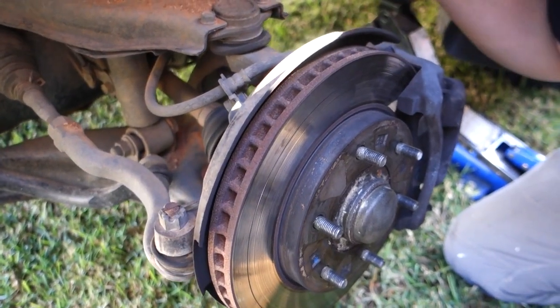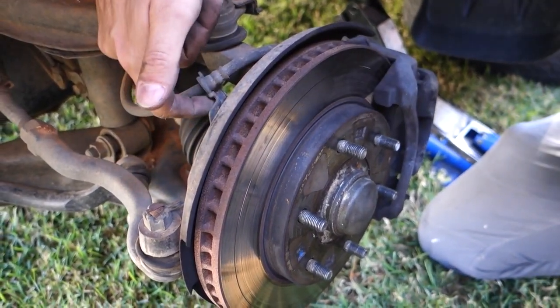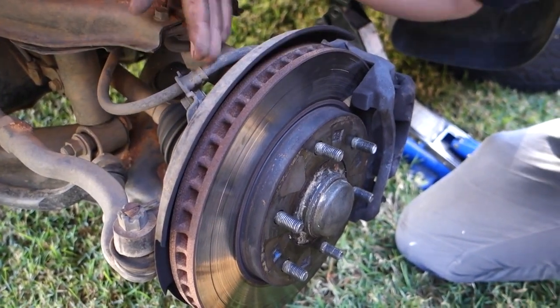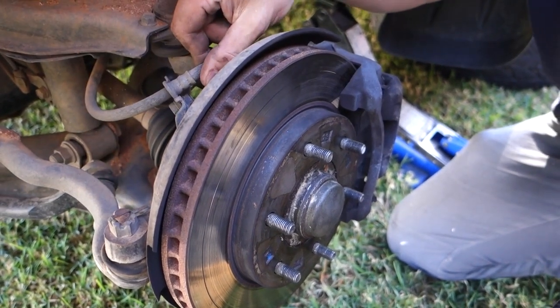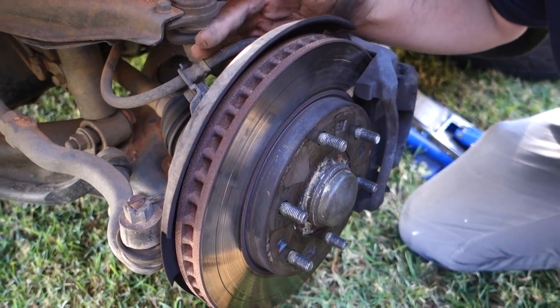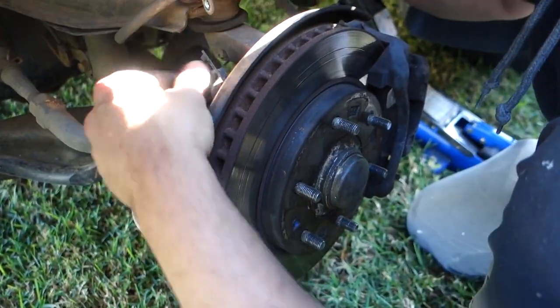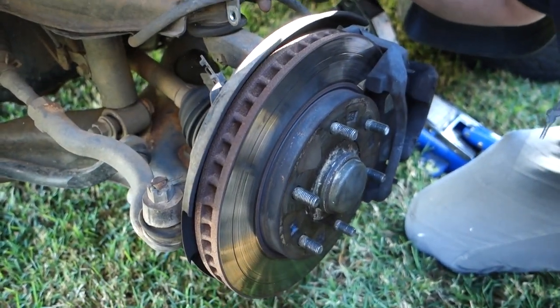One thing you need to be very careful with is the brake lines. In this case, we've got the brake line mounted onto a mounting bracket on this side, so what we're going to do is take off this bolt over here to get a bit more slack. Depending on the car you've got, you might already have enough slack. Once that's off, the brake line will come undone and we've got the slack we need.